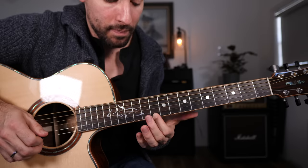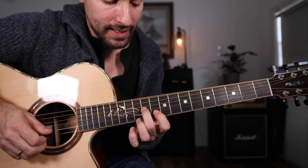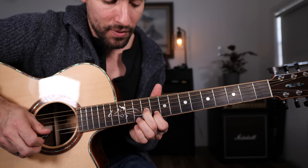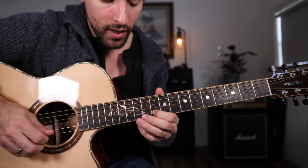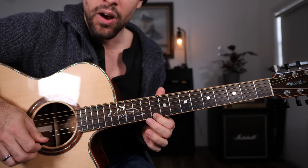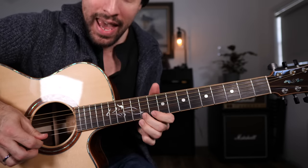It starts with a double-stop slide. We're sliding into the 11th fret of the G string and 10th fret of the B string. From there we hit the B string by itself and then walk down: 12, 11, 10 on the high E string.